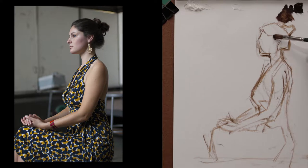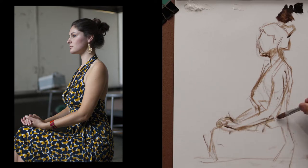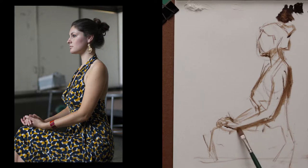Once I have the contour figured out between the light side and the shadow side, I break it down into light shapes and shadow shapes. Look at those fun shadow shapes.